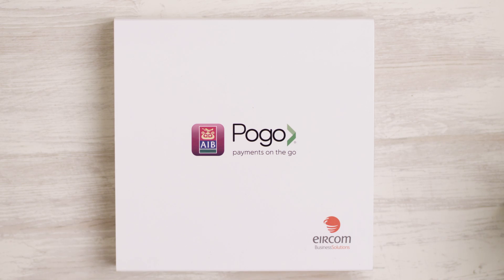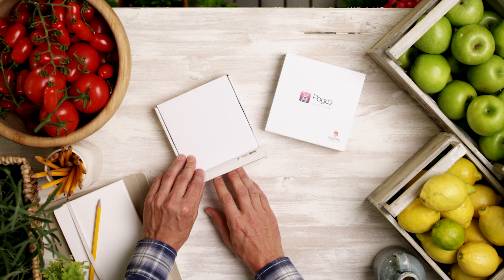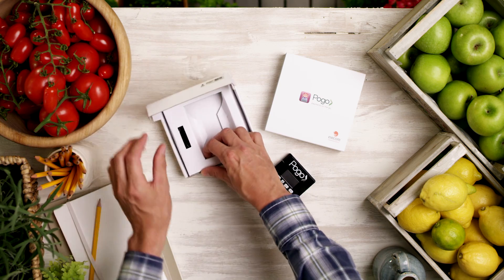Welcome to Pogo. You're almost ready to take payments on the go, whenever you want to do business. Your Pogo has been couriered to you, and you should have also received a confirmation email. So let's get started with Pogo, step by step, and see how easy it is.